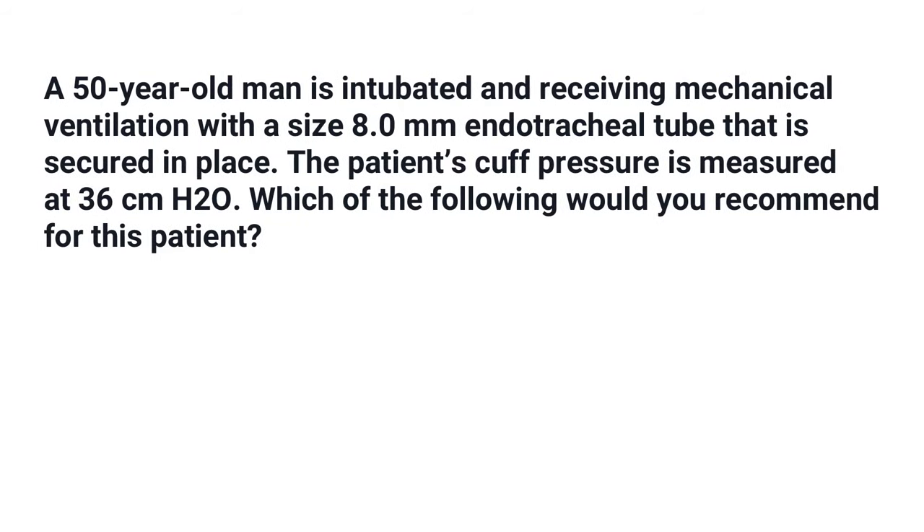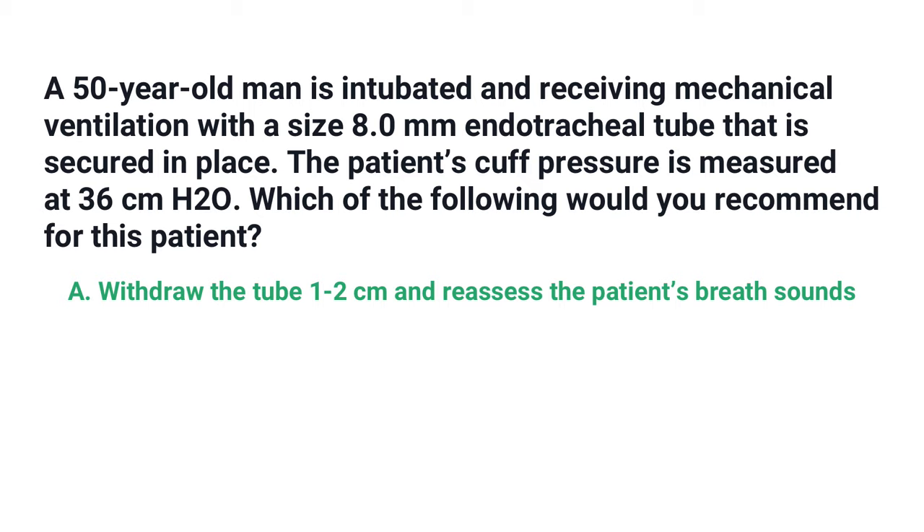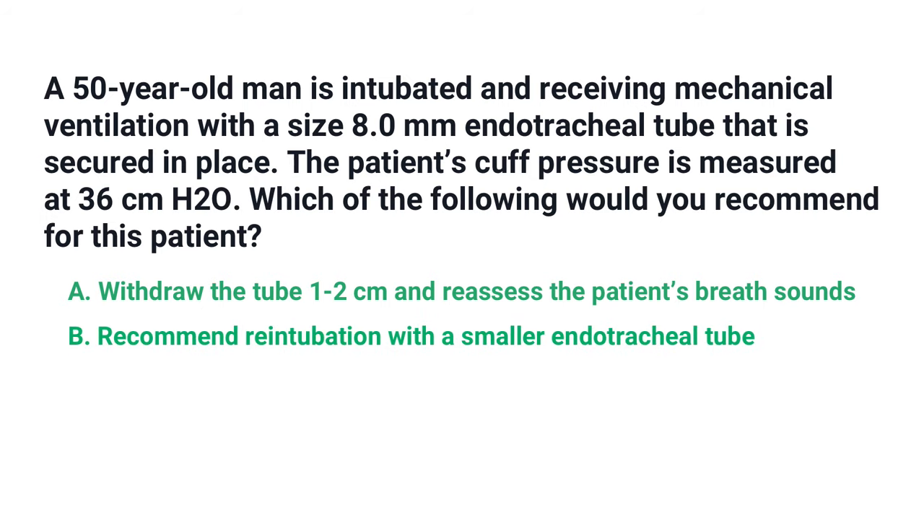A 50-year-old man is intubated and receiving mechanical ventilation with a size 8 endotracheal tube that is secured in place. The patient's cuff pressure is measured at 36 centimeters of water pressure. Which of the following would you recommend for this patient? Is it A) withdraw the tube 1 to 2 centimeters and reassess the patient's breath sounds, or B) recommend reintubation with a smaller endotracheal tube, or C) lower the cuff pressure to less than 30 centimeters of water pressure?